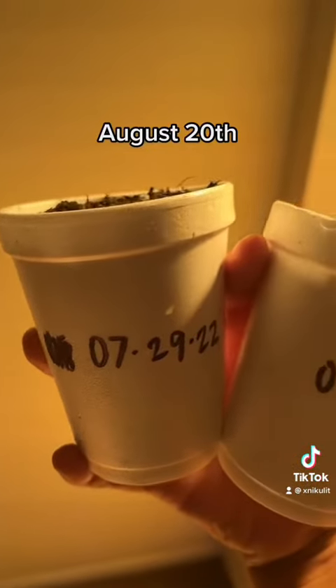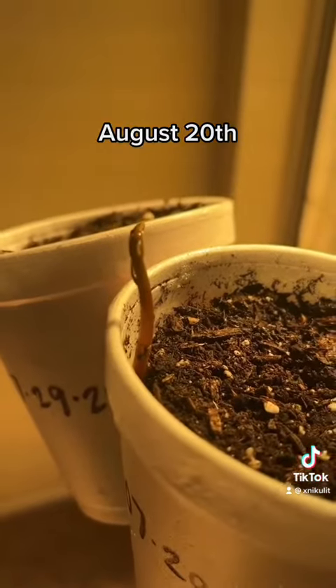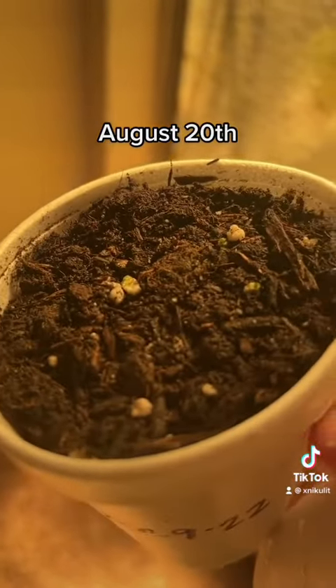In this clip it's August 20th and I'm noticing that one of them seems to grow faster than the other. I may have planted the seed wrong because I don't know why it's growing on the side, and over here there's no growth.